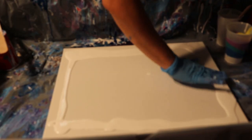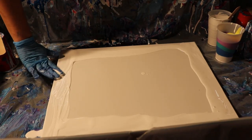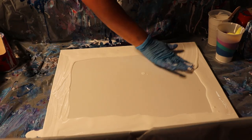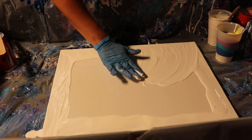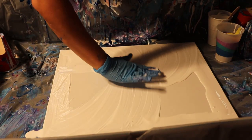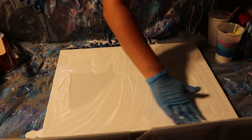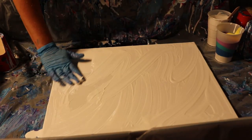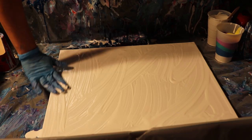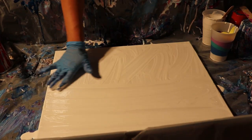We're going to be messy with it and just kind of spread it with my hand. I'm wearing gloves because it takes forever to scrub the acrylic paint off my hands — every time I don't put gloves on I regret it. Sometimes I use a popsicle stick to do this part, but we're going to have fun. Paint is self-leveling most of the time anyway.